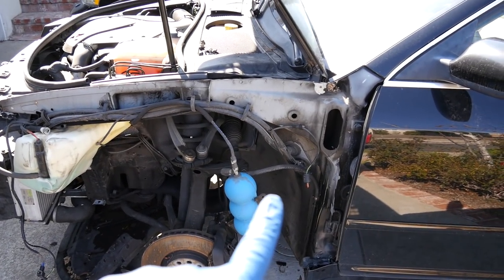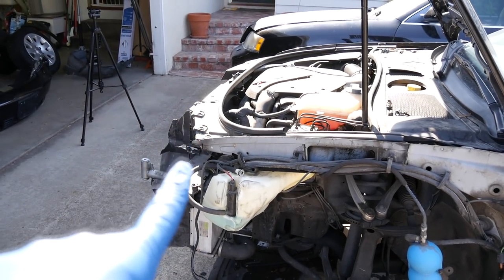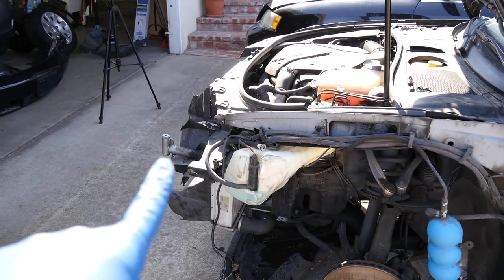Now as you can see, we also removed the left side fender because again, it was badly damaged due to an accident. But in order to put this car into the service position, you do not need to remove your fender. All you need to remove first is your front bumper cover.